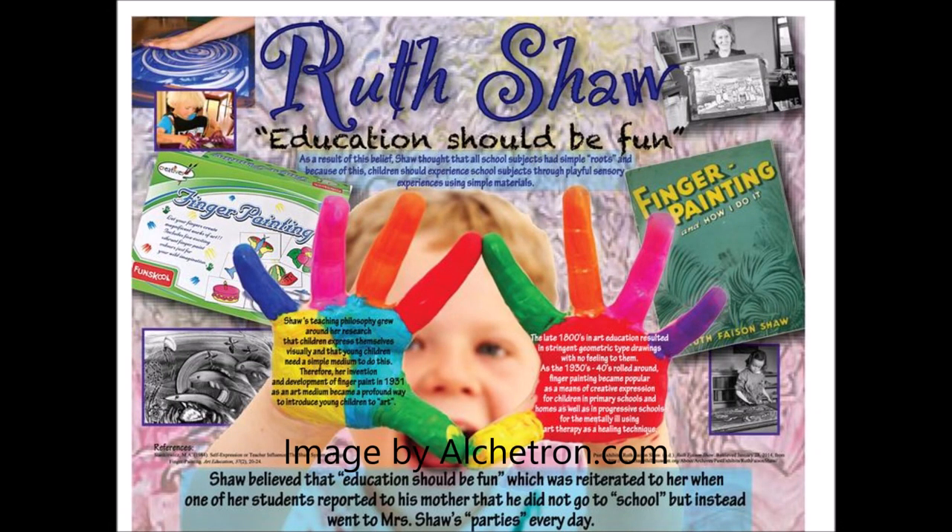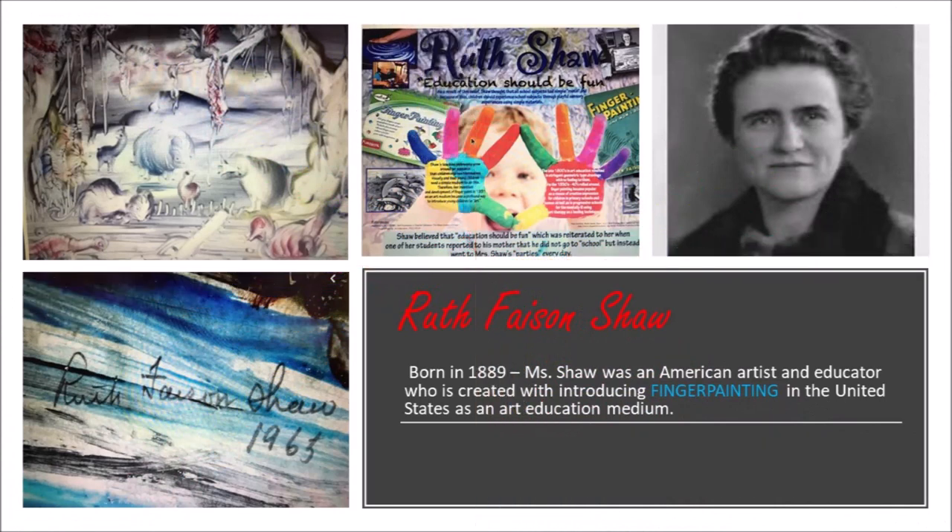During World War II, she entertained servicemen with finger painting demonstrations and worked with mentally ill patients. She was the author of Finger Painting, a perfect medium for self-expression.